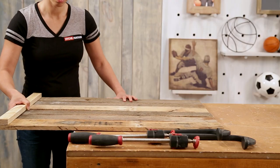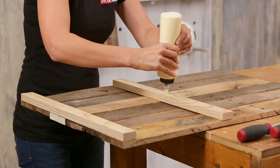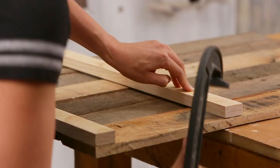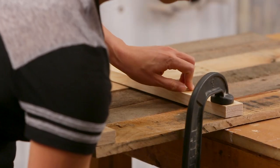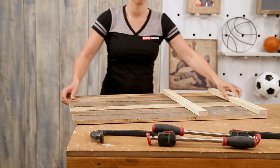Then add additional supports to the center using glue and 1 inch nails. Repeat these steps on the other side.